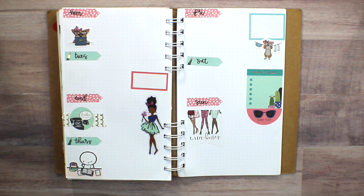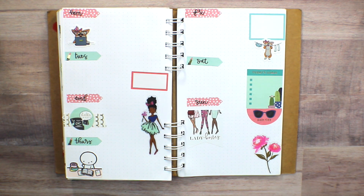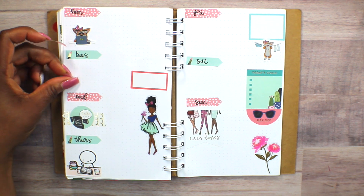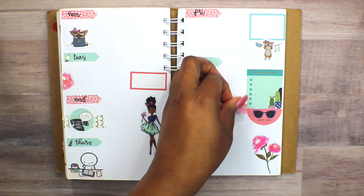Those little deco stickers are just so adorable to me. I thought the spread was a little bit naked, so I decided to add some floral accents to go with the deco sticker and the other themes. I know we're not in spring, but I just feel like there's always time for flowers — they're just so beautiful.